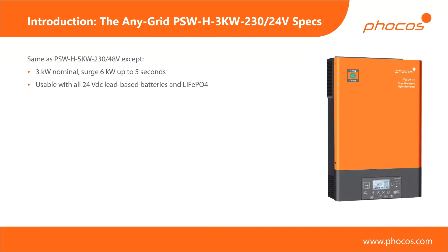Next to this flagship device, we have a smaller model with three kilowatts as a power rating. It's also a 230 volt AC device designed for operating with 24 volt batteries — so half the battery voltage and a little bit more than half of the AC output power. All of the other features I've described are identical between these two models. For those joining from the Americas who have 120 volts as a grid voltage, you'll have to wait a couple more months — towards SPI we'll present it, and towards the end of the year we'll be bringing out 120 volt variants of these units as well.